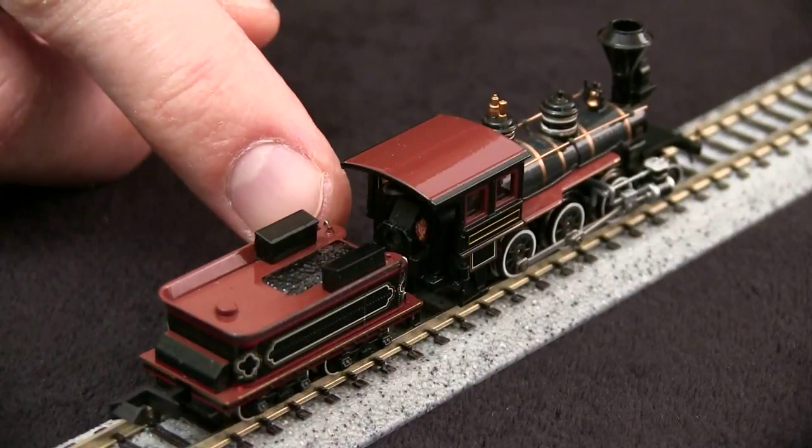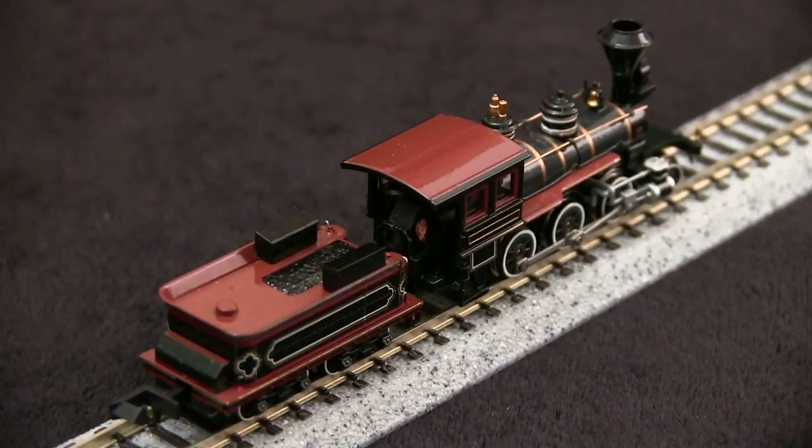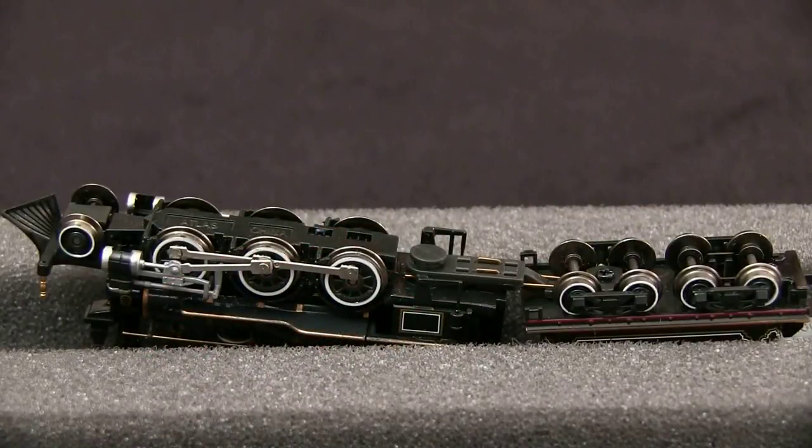This model has the motor inside the cab, and the back of the motor does stick out a little bit, but it's not too noticeable. One thing that's a little disappointing for a modern engine is that it did come with a Rapido type coupler on the back end.